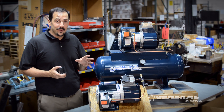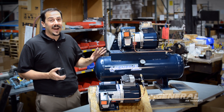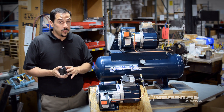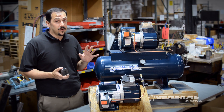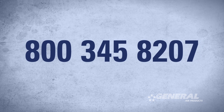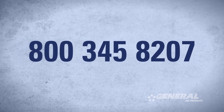One more thing to remember: when you buy a General Air Products Fire Protection Air Compressor, you have access to technical support for the entire life of the unit. So whether you have additional questions on how to adjust a pressure switch or anything that arises around the air compressor, please feel free to give us a call at 800-345-8207. We'll be happy to help you. Thanks.